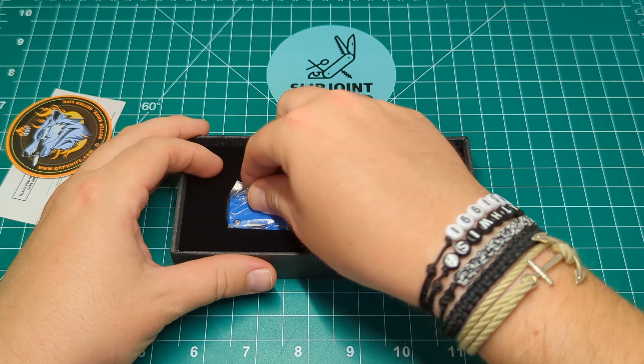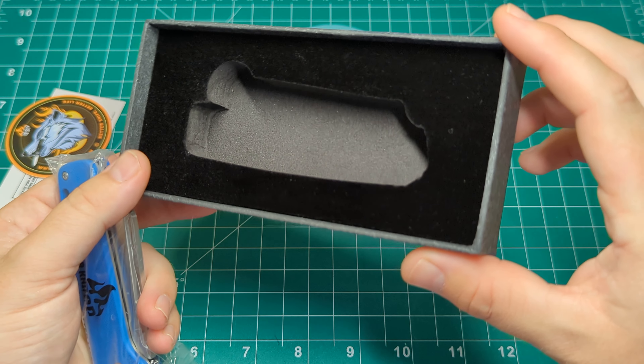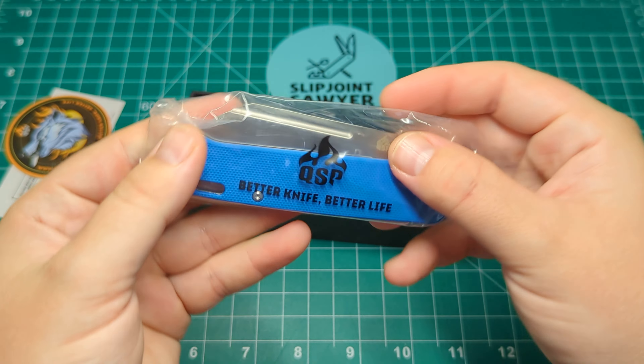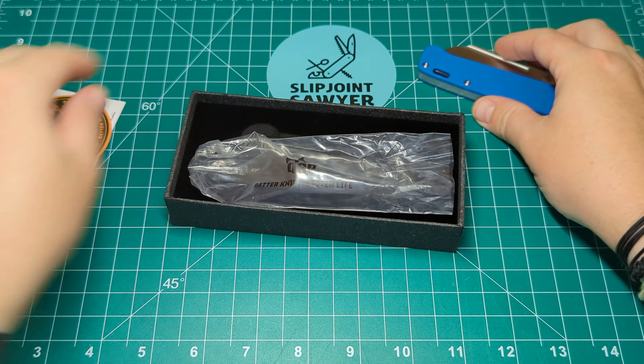You get the knife inside a little baggie with a felt cut-out, very similar to what you'd get in a Rough Rider knife, with the QSP logo on the front.